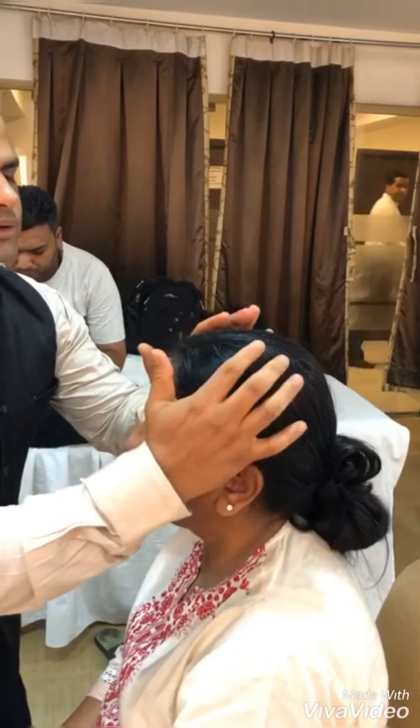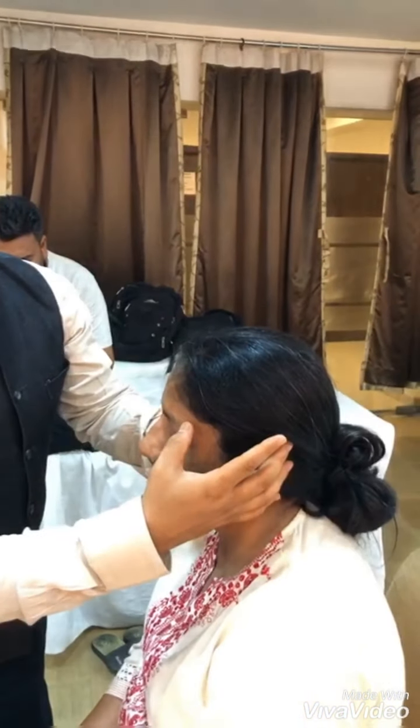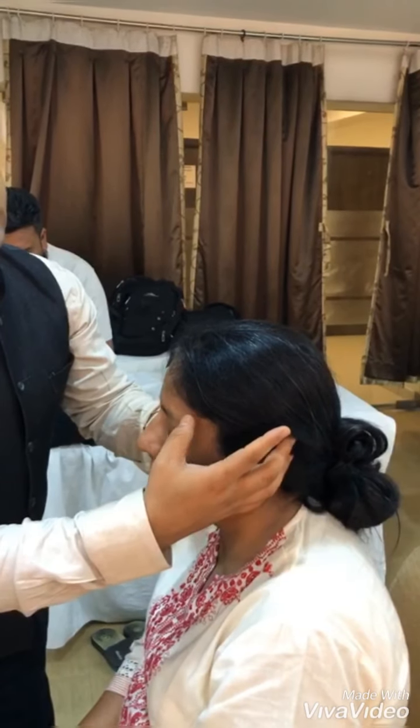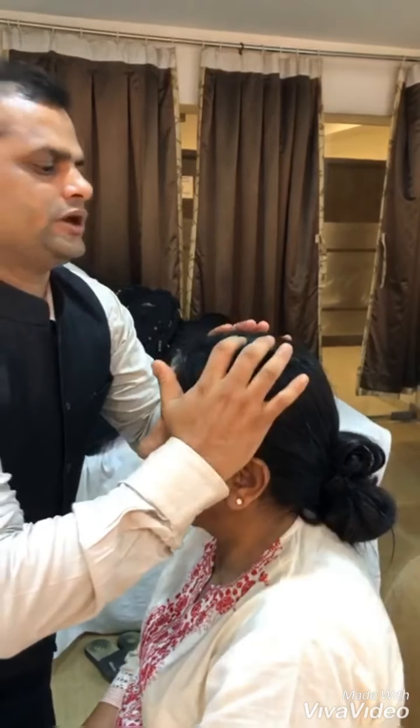Now keeping both the thinner muscles over the temple, pressing these 2 marma points — anand kalam and sankh marma — with the thinner muscles. Now keeping both the upper muscles and trying to separate simant marma.